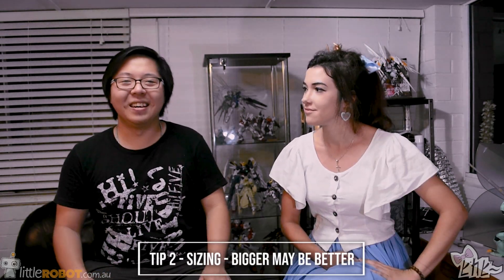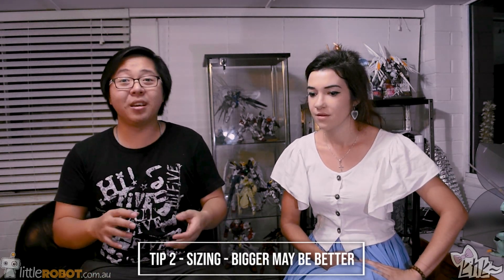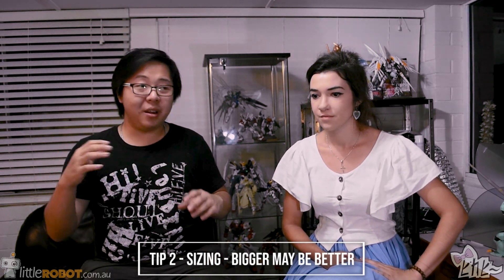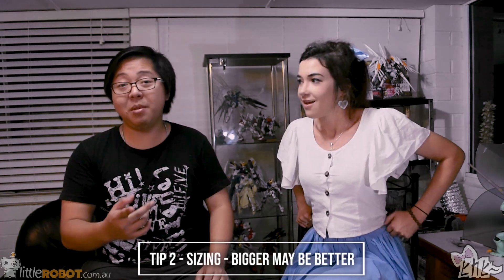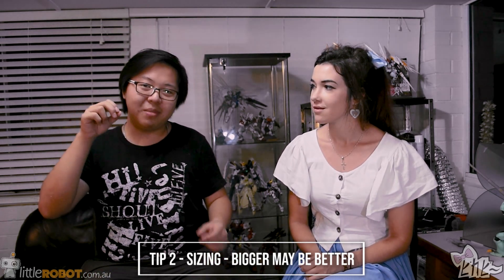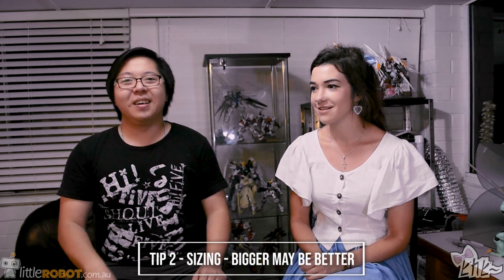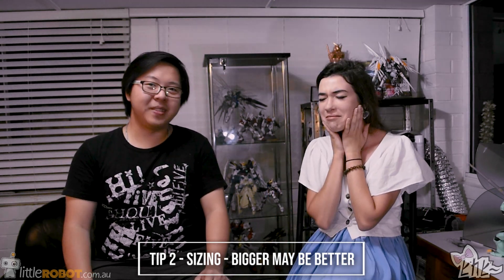The second tip: size. It might not always be bigger is better, but it seems to be that way — not just because massive pieces get more points, but because the bigger the canvas is, the more things you can show. Bigger might be better. It gives you more room to play around. But don't forget the height limit of 50 by 50 by 50 — if you go over that by even a few millimeters, you're out.